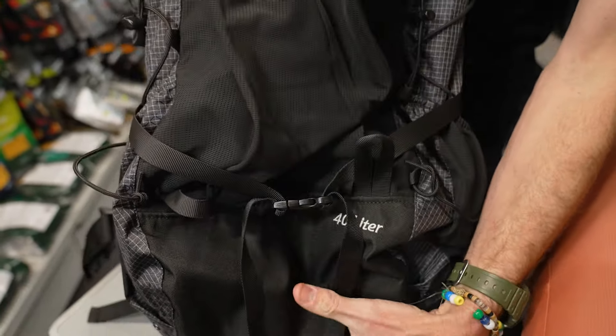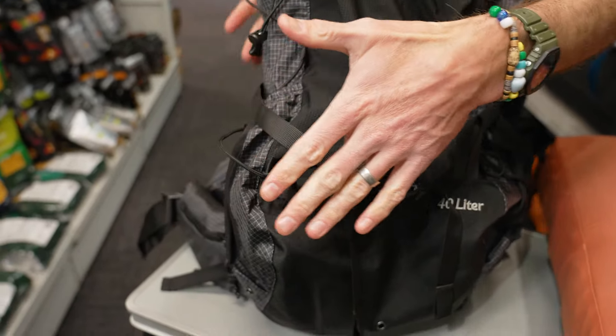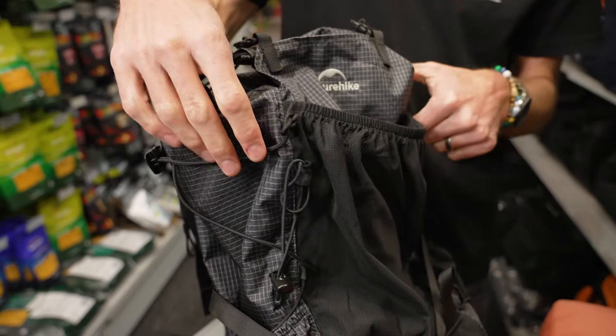The 40 litre measures about 56 centimetres in height, about 26 centimetres in width, and around 20 centimetres in depth. It depends on how you pack it, and obviously the 60 is a little bit bigger than that, but that gives you rough dimensions of the pack.